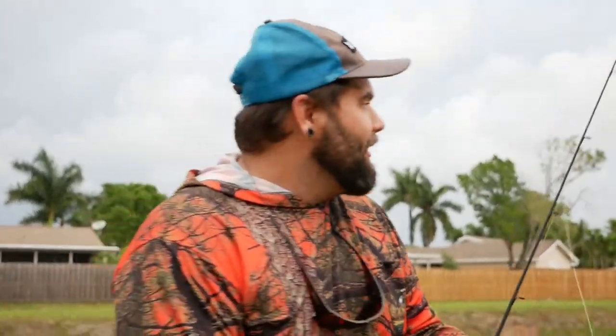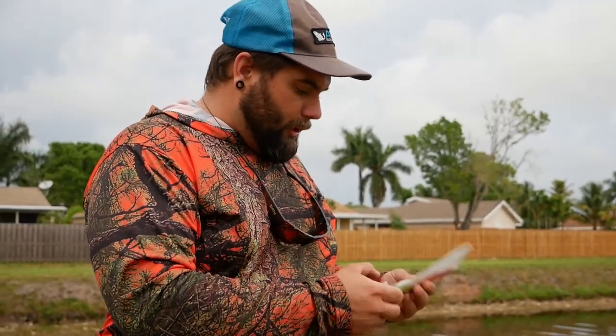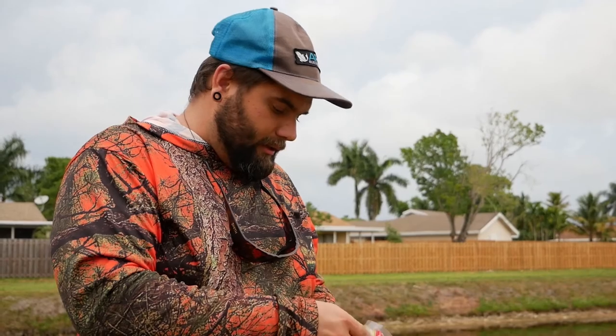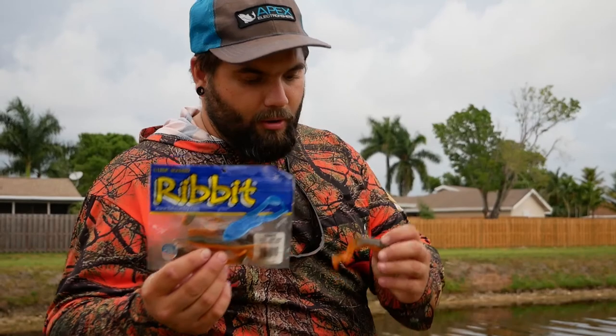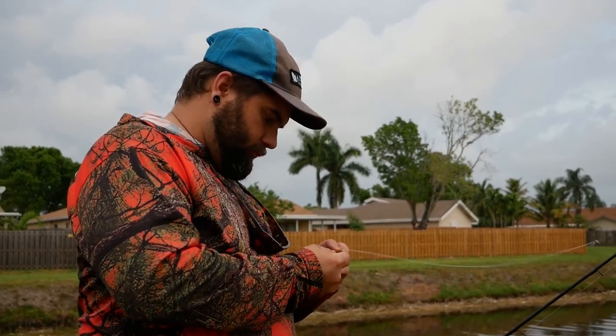Surprised this hasn't gotten blown up yet, so I'm gonna change the color on here because it's always good to change color regularly. Sometimes you'll find that you'll throw one color and nothing will happen, you change color and immediately you'll start getting hits. I haven't really used these before but I'm switching to this rivet frog — it's got like a brown on top with a bright orange on the bottom.